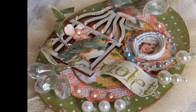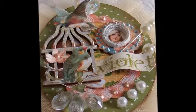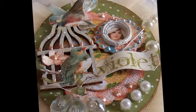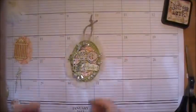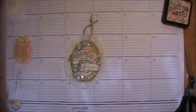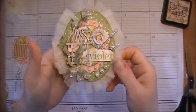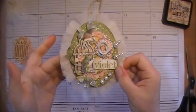I dreamt, I dwelt in marble halls, with vessels and serves at my side. Okay folks, we're back to work on tag number three, and this is the oval one in your kit, and here's a little up-close view of that.